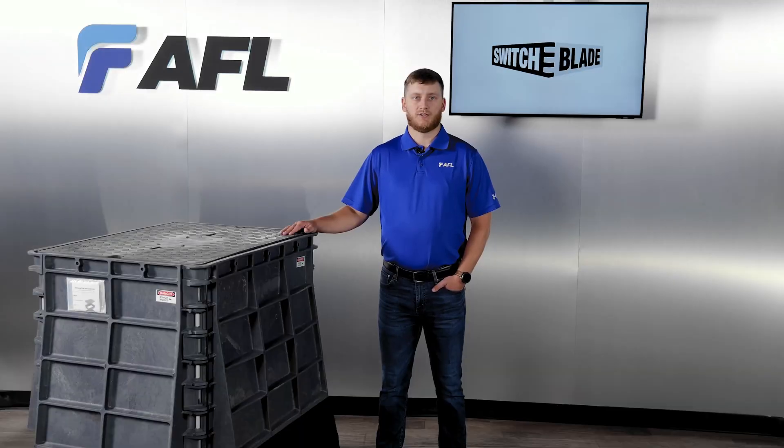The Switchblade is a revolutionary new design in underground cable access and storage for the telecom and energy industries.